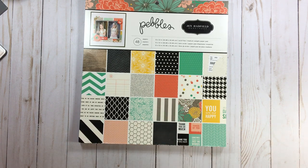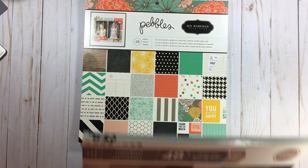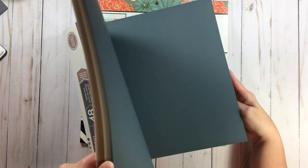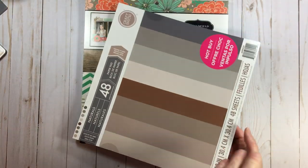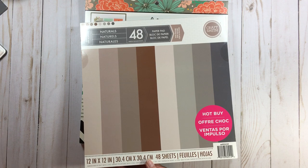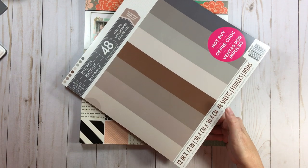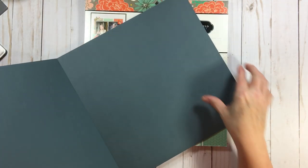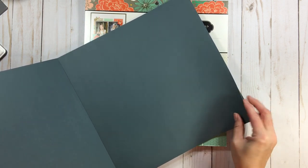This is the last paper pad for this video — Pebbles Jen Hadfield Homemade. We're going to do something very fun on this one. For card stock I used this paper pad called Naturals — look at all those neutral colors. When you can get these hot buys you cannot go wrong. This is 48 sheets, twelve by twelve. I would have paid a dollar apiece for these, so those four pieces already paid for this pad at four dollars and eighty cents.